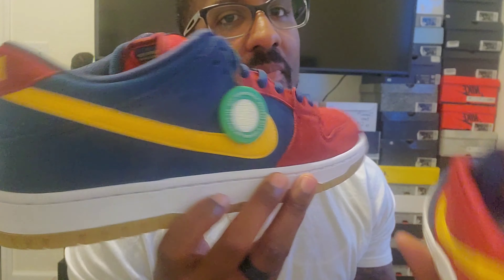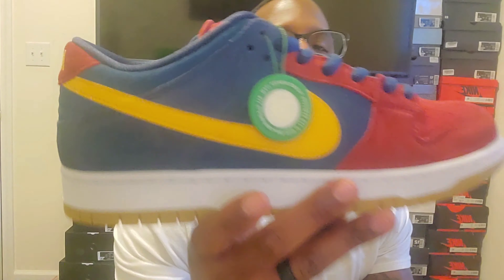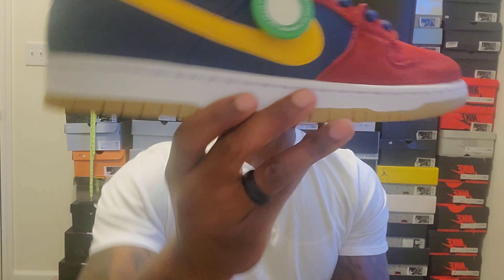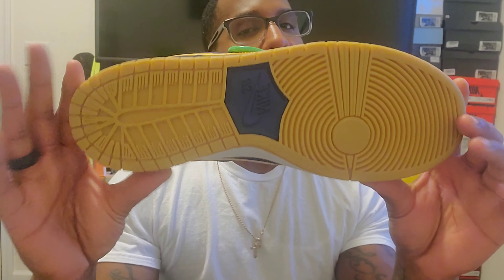Super cool shoe. Check out my Instagram — Carl's Kicks, same logo — you'll see the pictures I put up. If you don't know, these colors are for the Barcelona soccer team. I bought a nice shirt to match with these shoes and these things are so fire. They have the white midsole with the bubble gum bottom — you can't go wrong with that. These shoes won't get all beat up and dirty, they'll be easy to clean. Classic SB bottom.